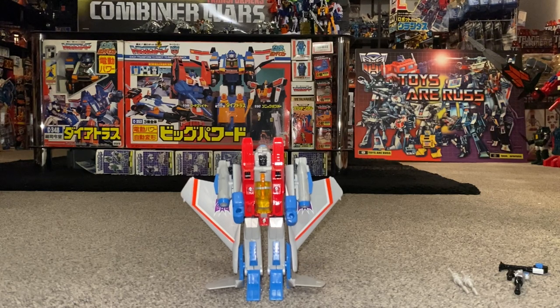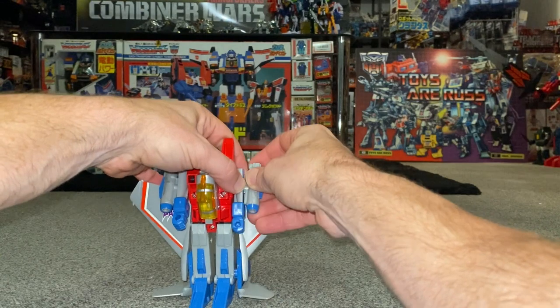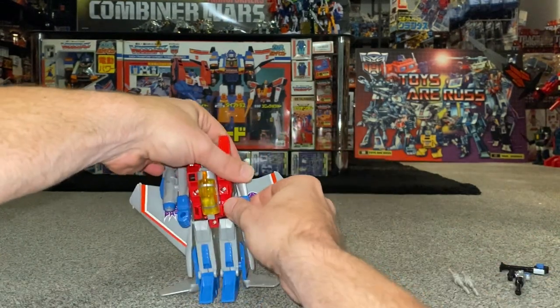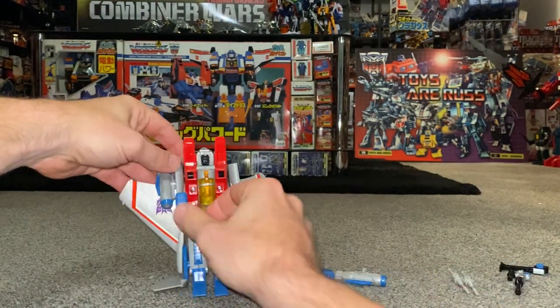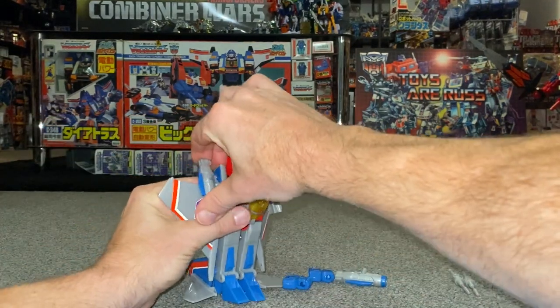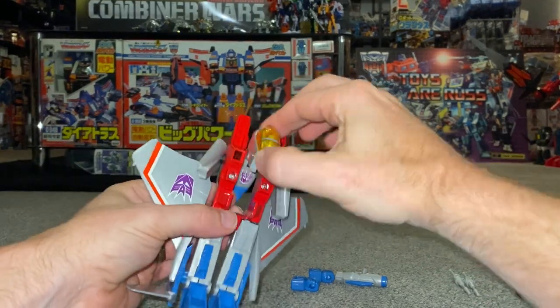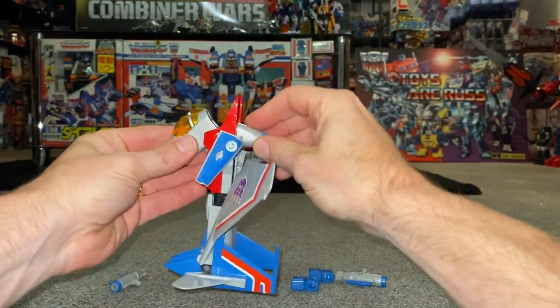From robot mode back into seeker mode. It's definitely easiest to take these off first, so carefully take the fists and the launchers off the arms and slide that out.